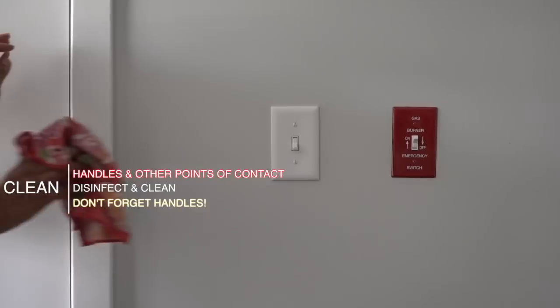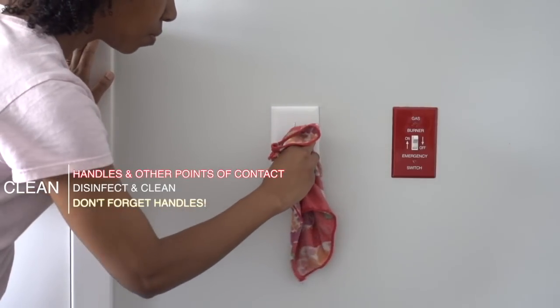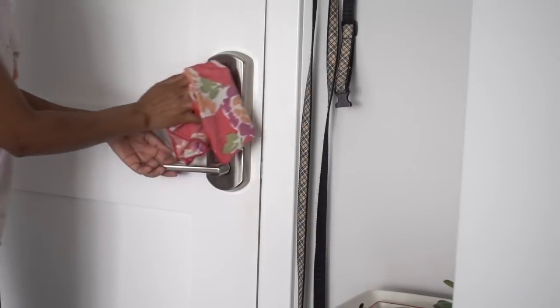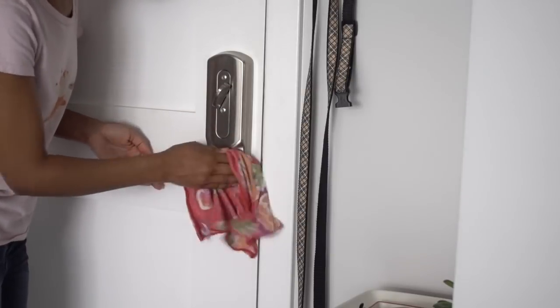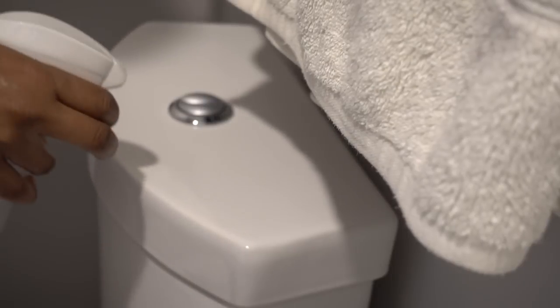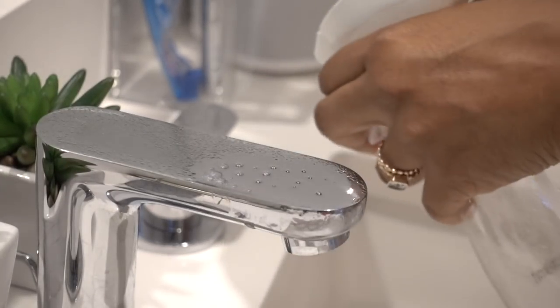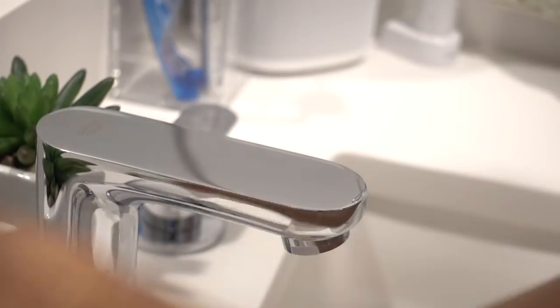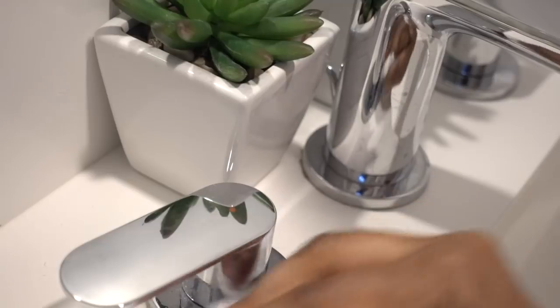One of the last things I like to do after being sick is clean all the points of contact — places your hands and fingers have touched after touching your nose or coughing. This includes handles, locks, doorknobs, light switches, and the toilet handle or button. I use the same antibacterial disinfectant mix of 50/50 water and rubbing alcohol with a little tea tree oil. Anything you've touched should be disinfected, including sink handles, the refrigerator handle, and the dishwasher handle.